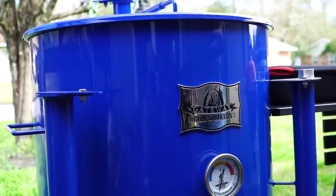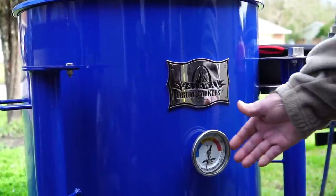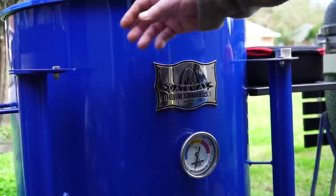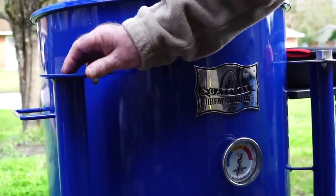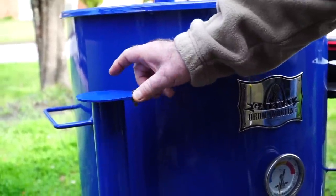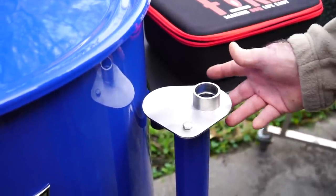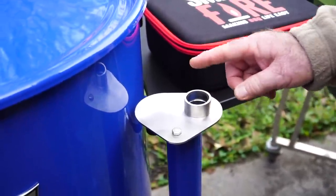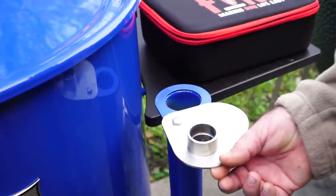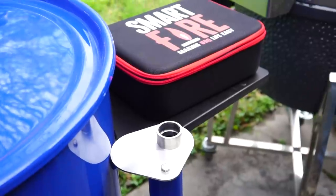I'm calling this the back of the pit, facing the pit master. It's got the Gateway logo, it's got a thermometer. These are your bottom vents and this is how you adjust them — there's two of them. This is for your intake. Now if you notice this adapter looks different, it's not painted. That's because it did not come with this pit. I removed the one that came with the pit, and I can do this manually or I can use an air controller, and that's exactly what I got here.